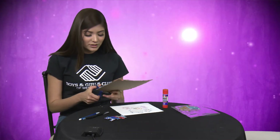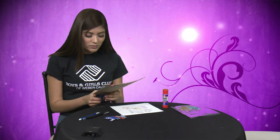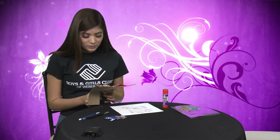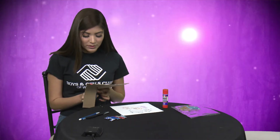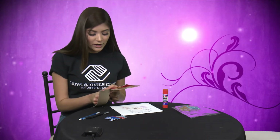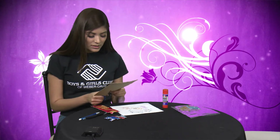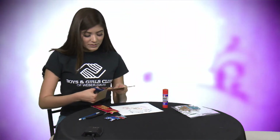So once you're done with that, you can just cut out — or you can trace it with a pencil or marker beforehand if you want to do a puzzle piece shape or specific shapes.